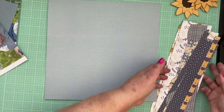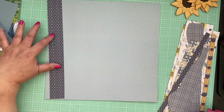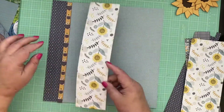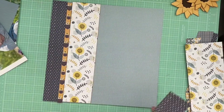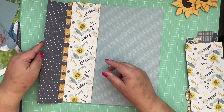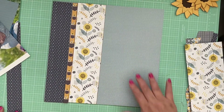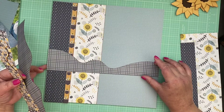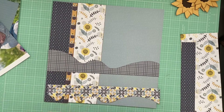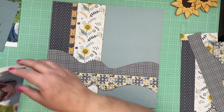Let's get started on our layout. I'm going to start with the left side first. I want to put this here and this here. Basically I've got the two-inch on this side and the three-inch on this side, so I'm going to place those accordingly.